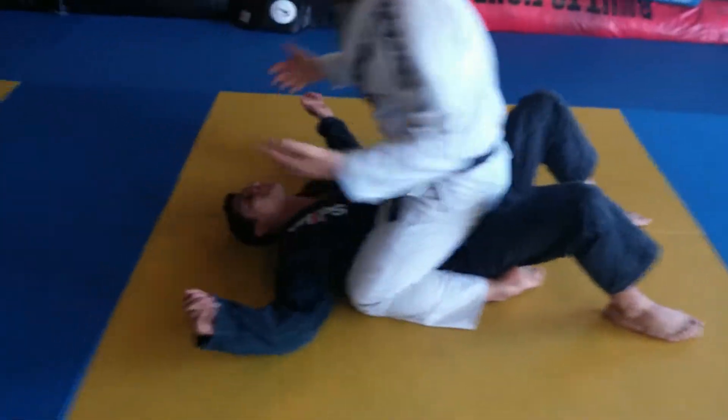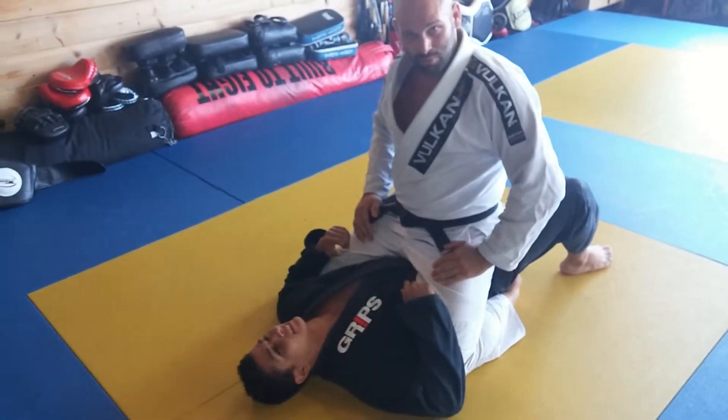Alright guys, today in class someone asked me how do I finish the fight from mount? So this is what we went over.